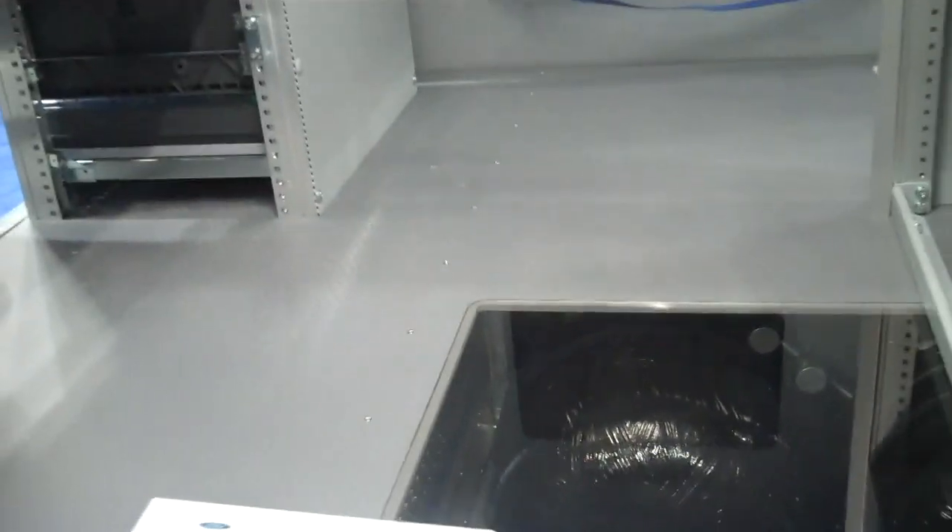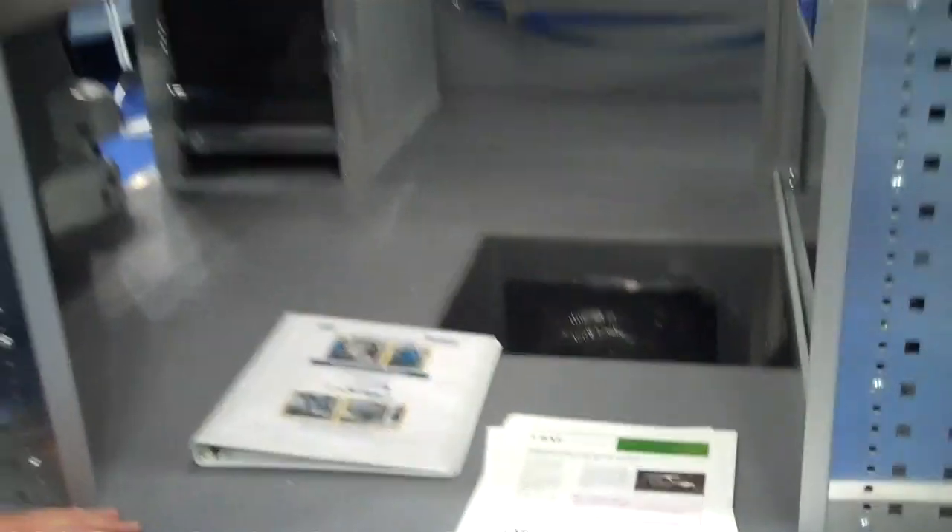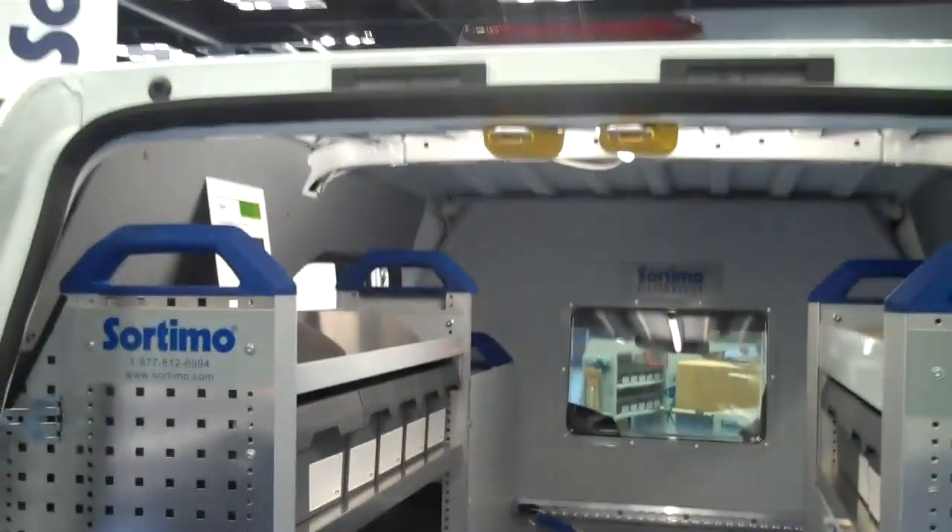What we've got here today is a double floor system that's been based around two CNG natural gas cylinders. As you can see, there's still a whole lot of cargo space. Our system was customized and built around the CNG to prove that we can still have a lot of cargo space in such a small vehicle.